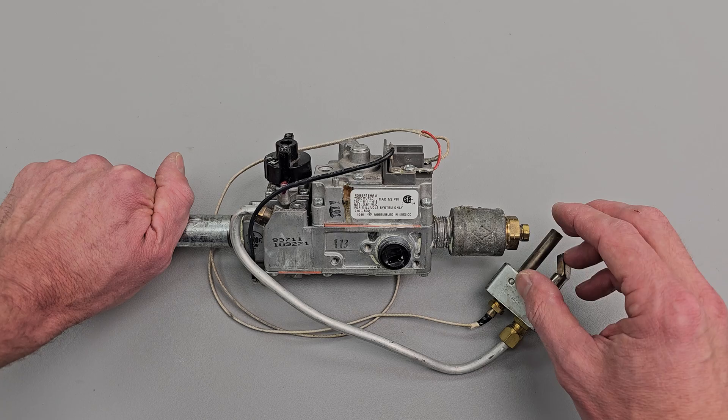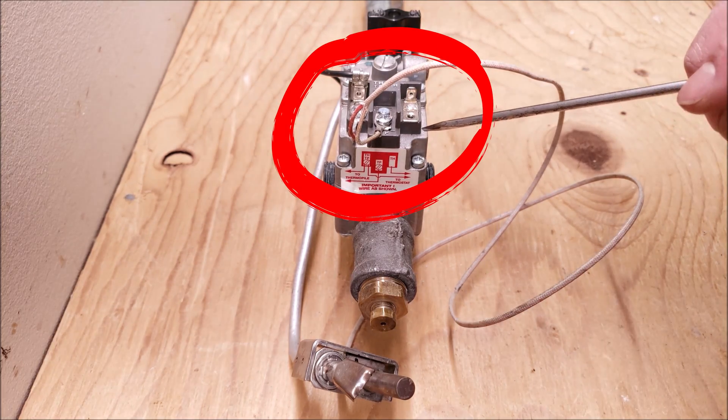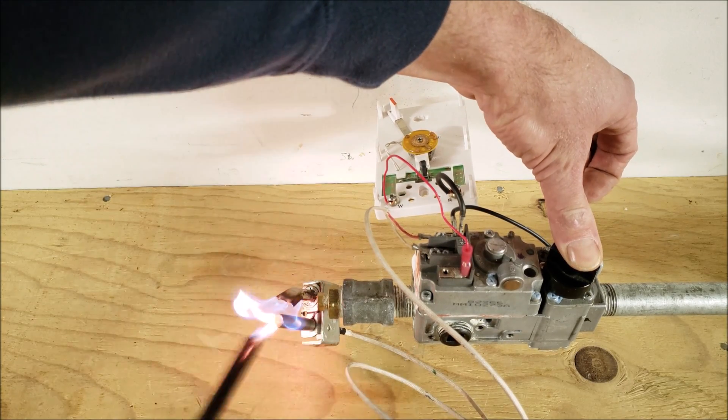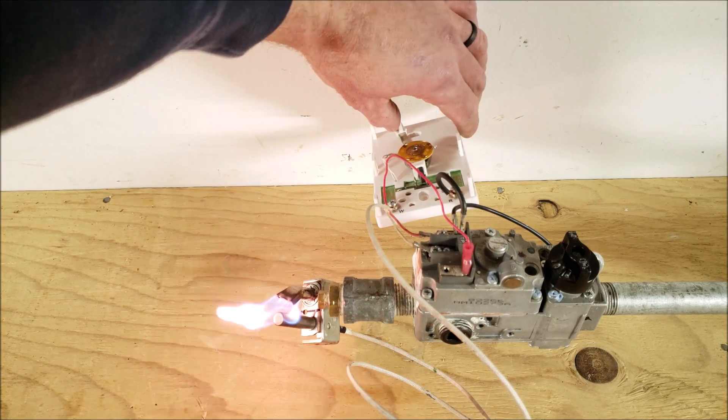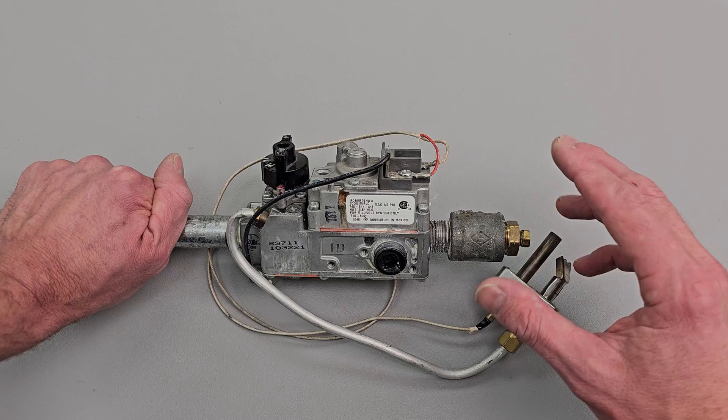You can take the power from the thermal pile right here and apply it to the terminals back here, and that's going to open up the main stage to allow the gas to flow through to the main burners on a call for heat. There's no AC power applied to this gas valve, and this is found on older gas furnaces and some ventless gas fireplaces.